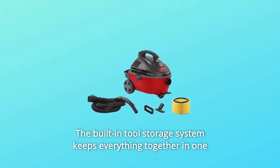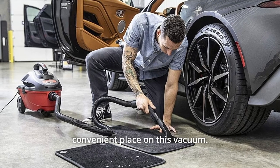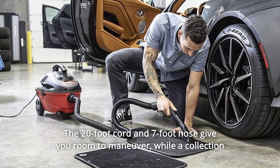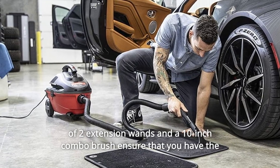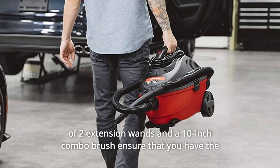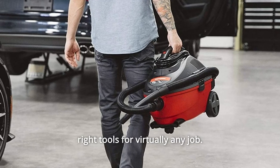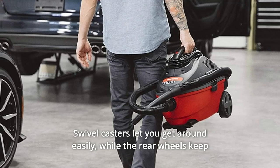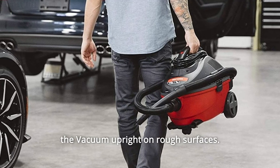The built-in tool storage system keeps everything together in one convenient place on this vacuum. The 20-foot cord and 7-foot hose give you room to maneuver, while a collection of two extension wands and a 10-inch combo brush ensure you have the right tools for virtually any job. Swivel casters let you get around easily, while the rear wheels keep the vacuum upright on rough surfaces.